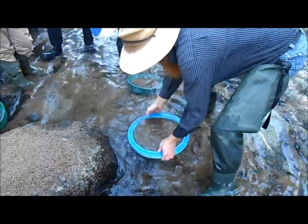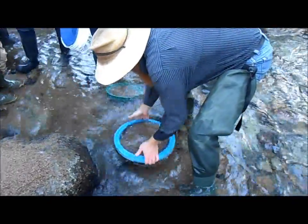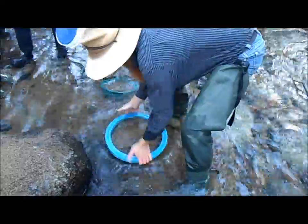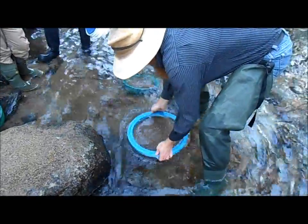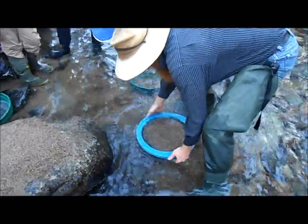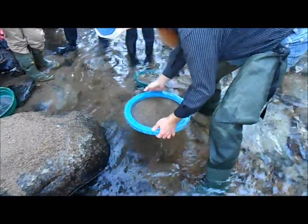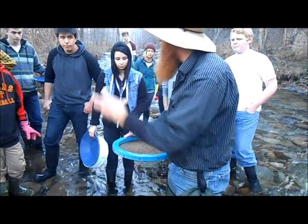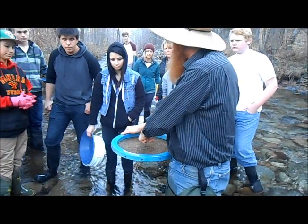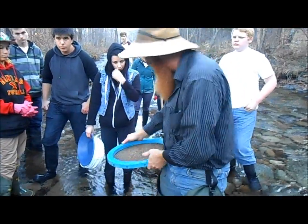Rock and pulse, rotate and continue. The rocking brings the heavies into a line straight across, and when you rotate it, it takes that line and brings it down to just a ball in the center of heavies — but they're on the bottom, underneath all the light stuff that's on top.